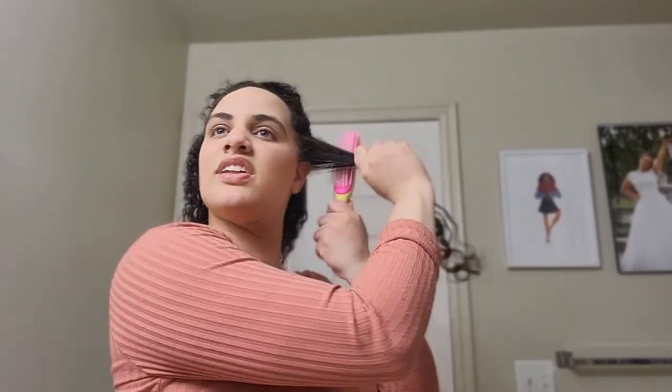There we go. Like I said, we're going to scrunch the curls. Now this is going to be the last section, and I always do the last section away from my face. I'm actually pretty confident that my problem areas will end up being okay.